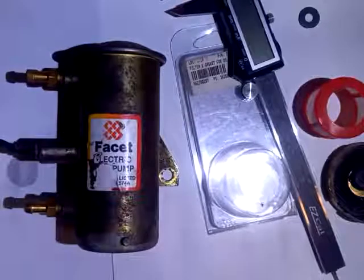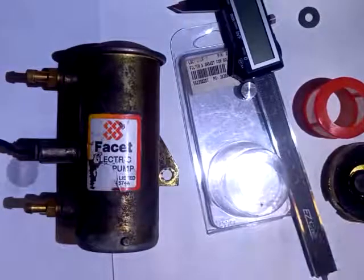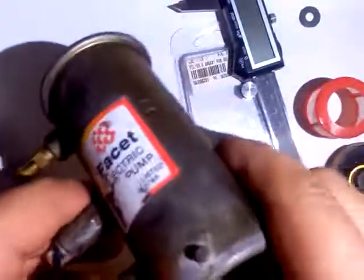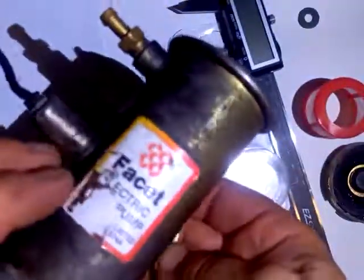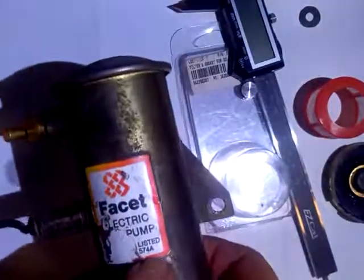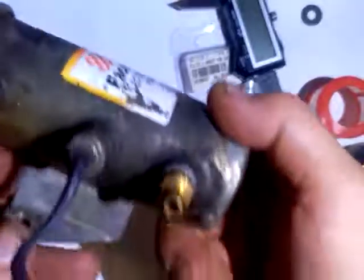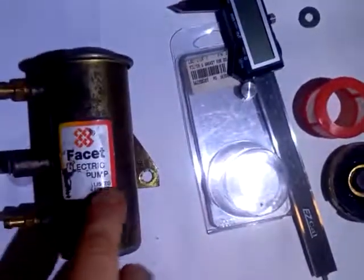I'm going to try this — of course right as the lawnmower comes by, it makes an atrocious amount of noise. We're going to try this out. This is a faucet electric pump that supposedly came on mid-80s generator sets. It's like a 5 PSI pump. If you look at yours, it'll say listed 574A, but the model number is actually printed on the plate on this side — it says 40133. That's the actual model of the pump. This is just a UL listing sticker here.